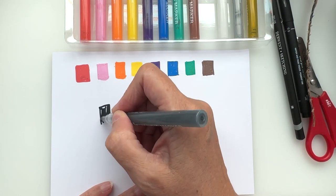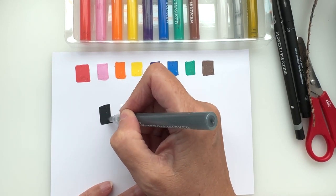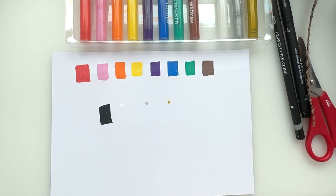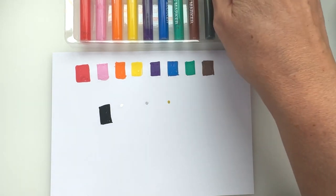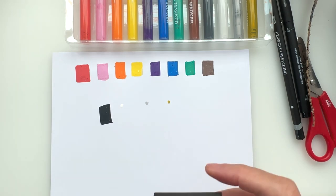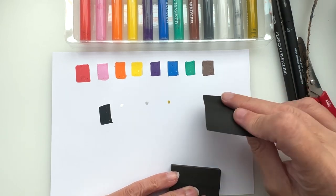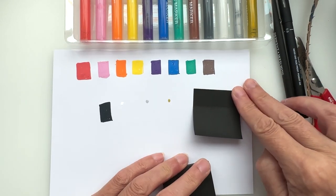Well, the swatches are not the neatest I have to say. Black — I don't think we're going to be able to see the white on paper, but I have got some black post-it notes. I'm going to try that one on there to see how opaque it is.